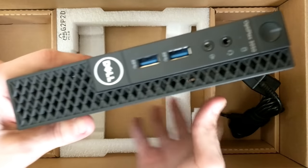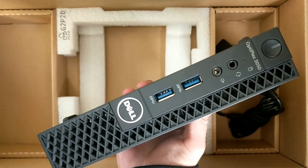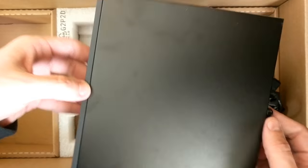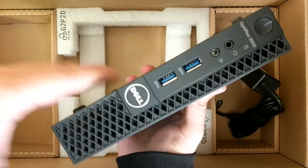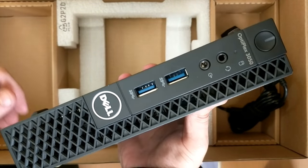This is great for customers that don't have a lot of room and need a computer. They make these in i5s, i7s, with more memory, with solid states — every kind of configuration you can think of. And as you can see, you'll save an absolute ton of space. Let's get this thing hooked up.